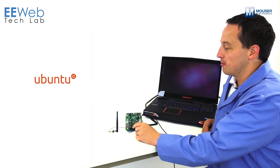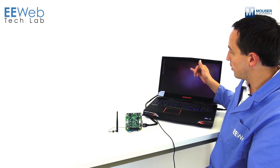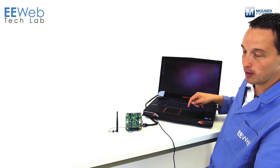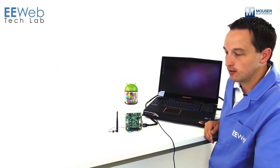I've downloaded Ubuntu version 11.10 from the WAN board website and burned it onto the microSD card on the back. You can see on my laptop, I've got Ubuntu version 11.10, and that is actually running on the WAN board. I've got the HDMI output plugged into the HDMI input on my laptop. You can also download Android Jellybean, tested and checked out for the WAN board.